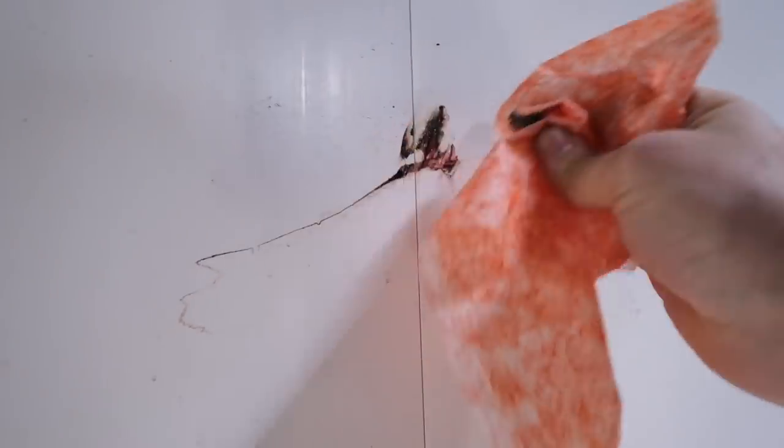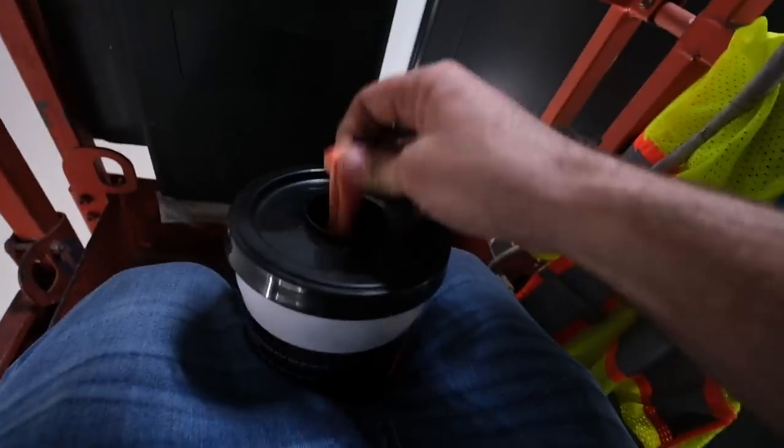Still got my grease on the wall. This is what it takes to keep your wash bay looking mint.